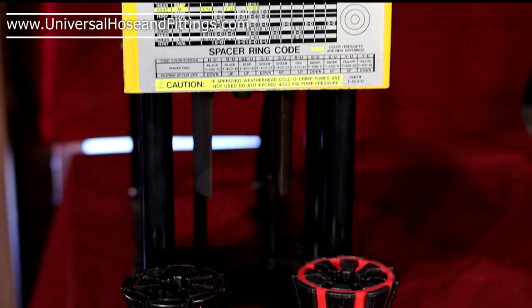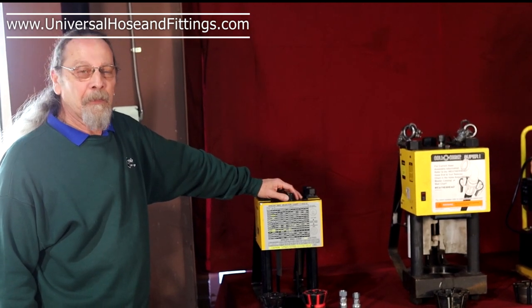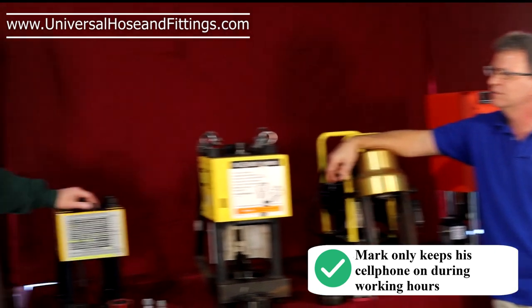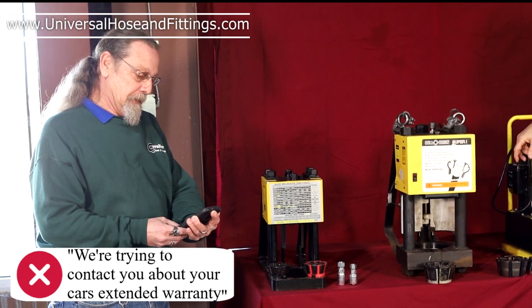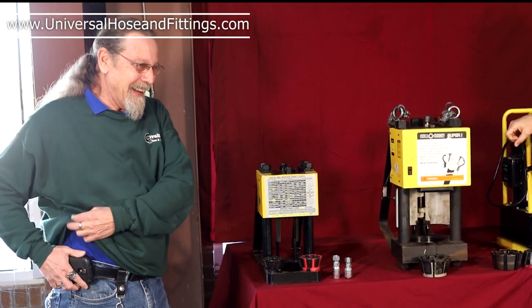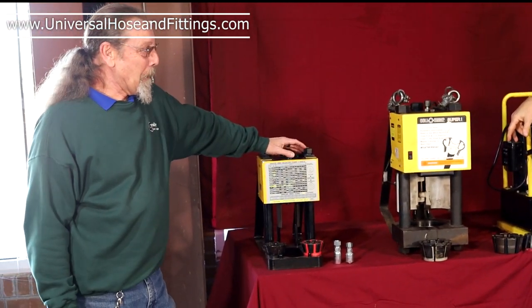Most of my customers that have this — is that your cell phone? Yes. I thought I told you to shut that cell phone off. We're trying to do a video here. Is that your girlfriend again? Give me just a second. Tell her to go back to bed. Is she off now? Yes. Okay, we got work to do here.